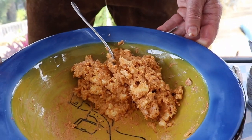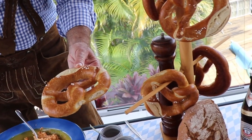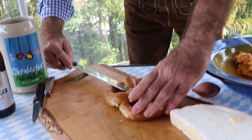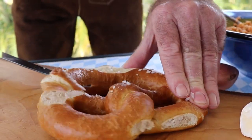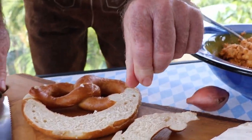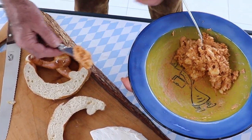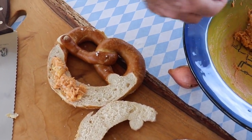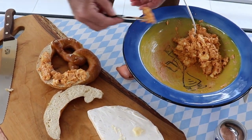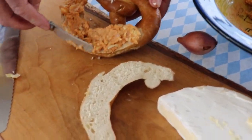Now, of course, what we serve it with. Very simple — I baked off some pretzels earlier. We can use the pretzel: cut the top half like that, then take our spread and spread it nicely on here. Don't be too shy, as you can see. Beautiful.